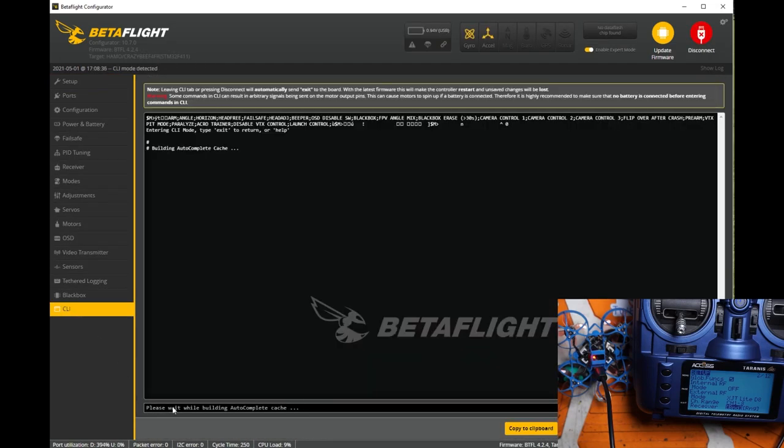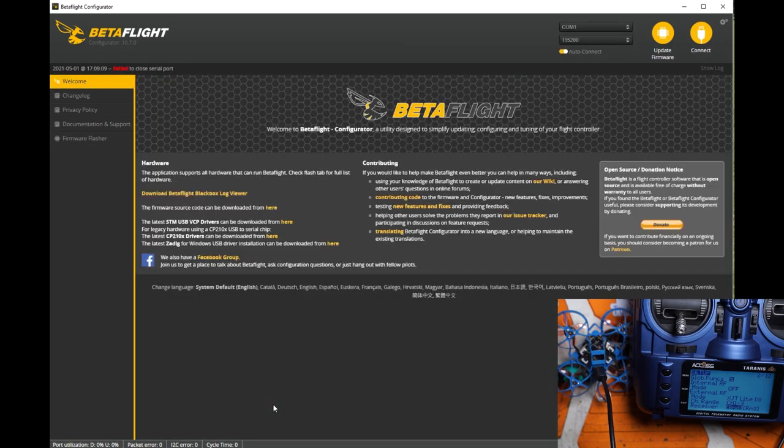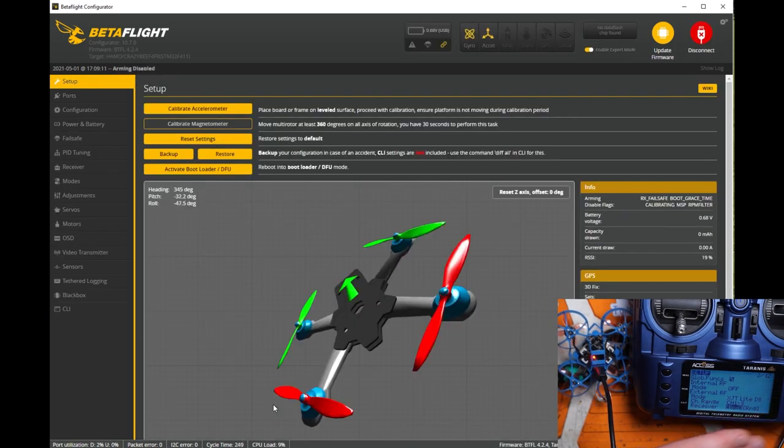Now go over to the CLI, type bind_rx, and hit enter. You should see the word 'binding' appear. Go over to your radio and select bind. Go back to your CLI, type save, and hit enter. Then go ahead and exit bind mode on your radio.